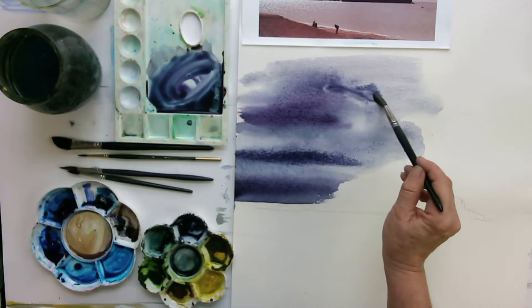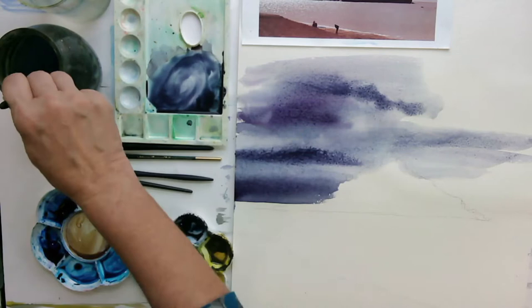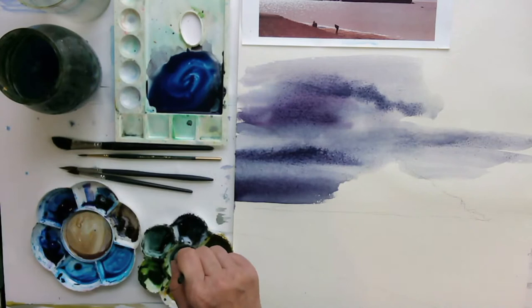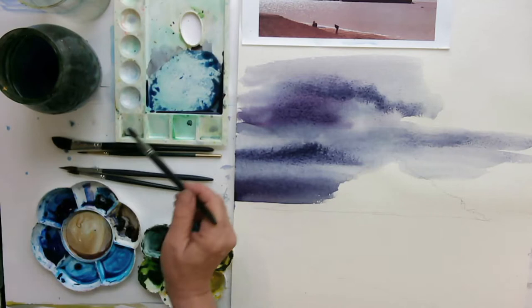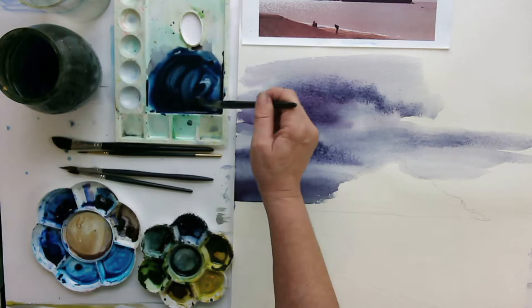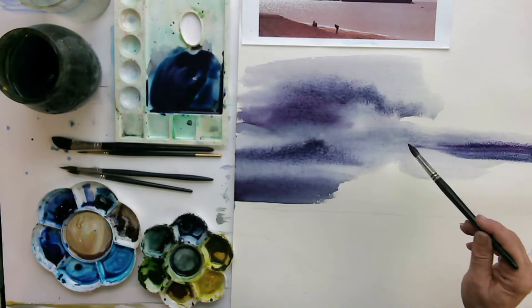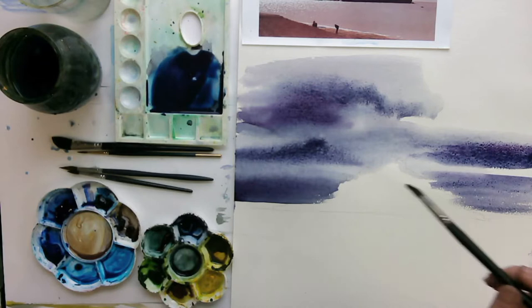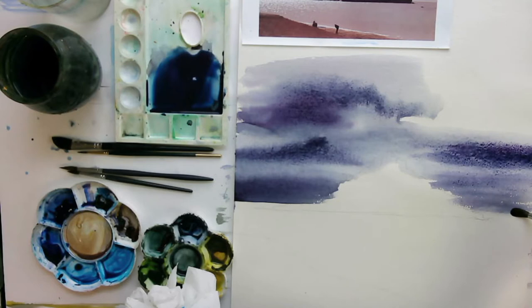I'm also going to use kitchen towel to create some lighter areas within the clouds. I need more wash — let's try Payne's Grey — and the right blue is French Ultramarine because it's cooler and can be almost a violet grey. So that's with a bit of Payne's Grey and then a bit more Magenta. Painting wet-in-wet you often have to paint like the clappers, and then bring it back — you can go back into it and bring out details.